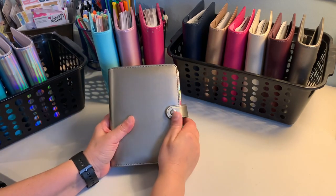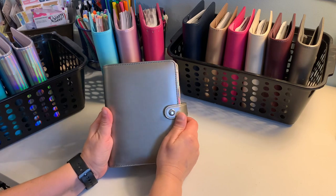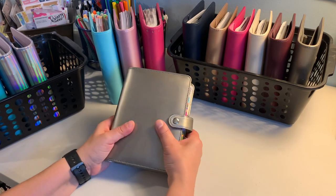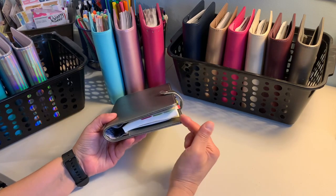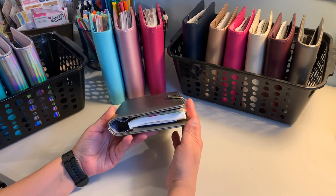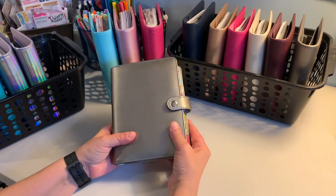This reminds me of the Franklin Covey compact size — I love this size, it's just perfect. If you have a B6 Stalogy or B6 notebook, mine happens to be a B6 slim.